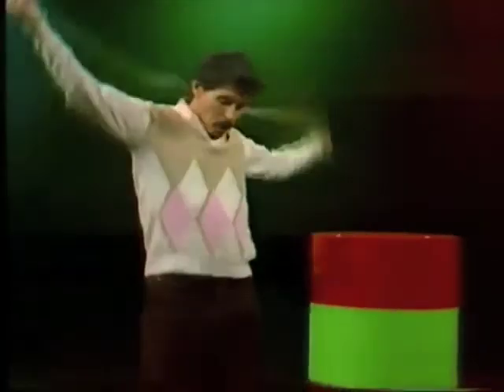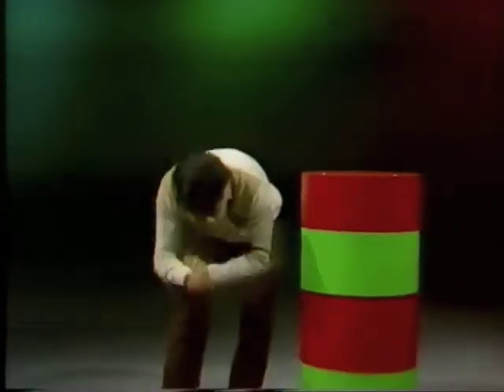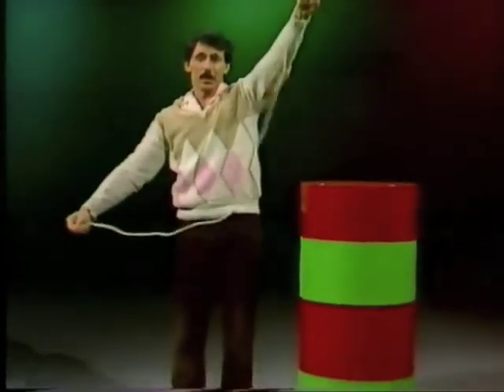Maybe something more dramatic is needed. One hand over the back of the shoulder, underneath the leg, now through there, drop it down over the other foot, don't let go — and still nothing.